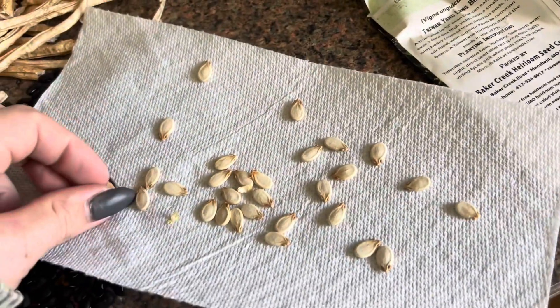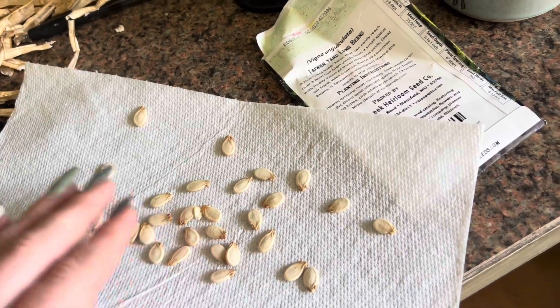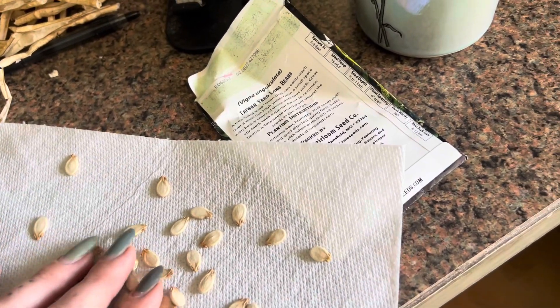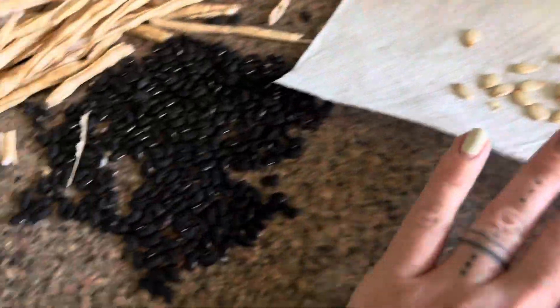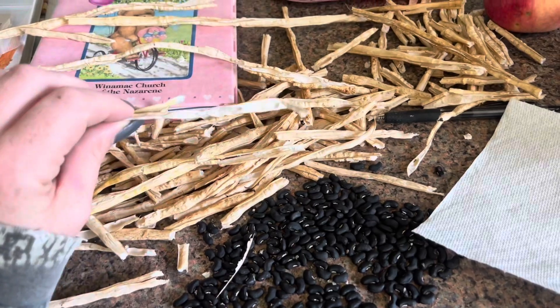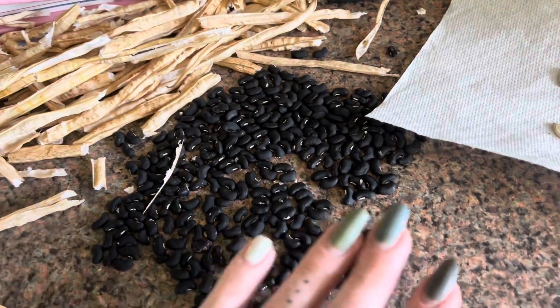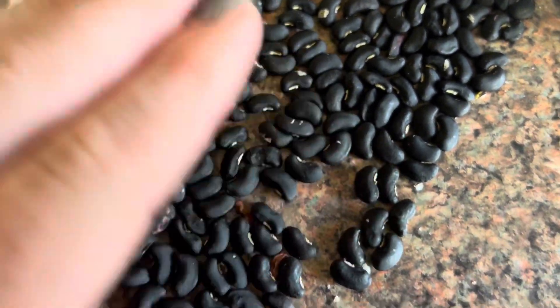I think I did these ones wrong — they're not the proper way. But I'm going to try to keep them anyway and see how it does, and plant them next year. These ones I know are good because I've done these before — I just let them dry out on the vine, then shell them, and they're totally dry. There's no moisture in there at all.